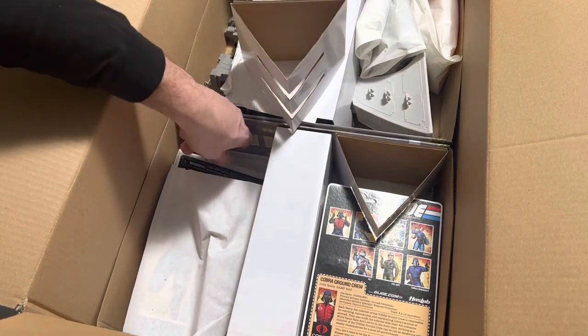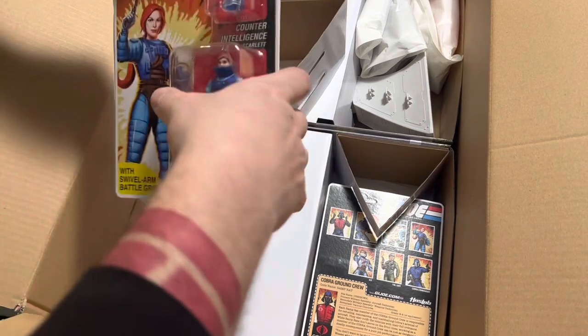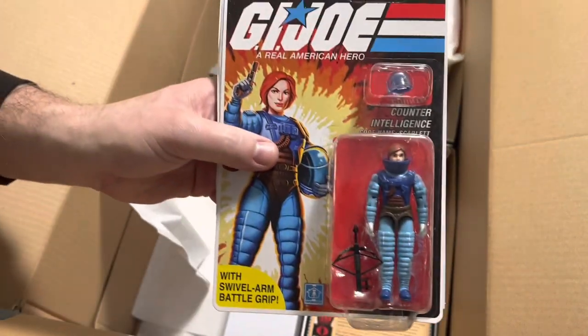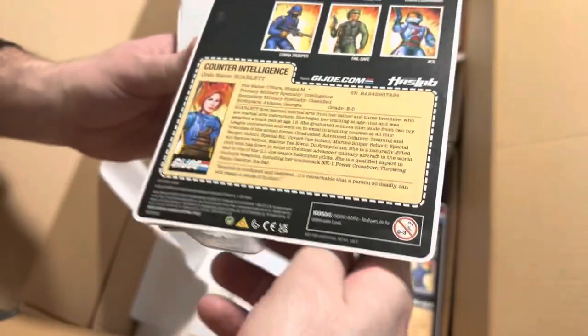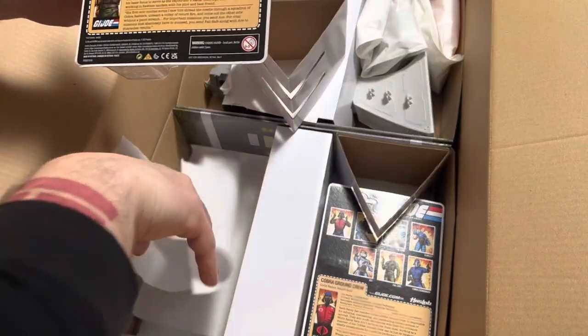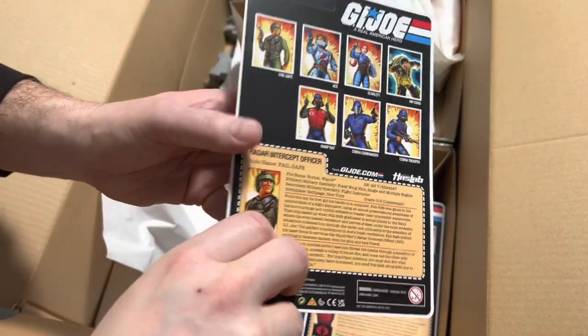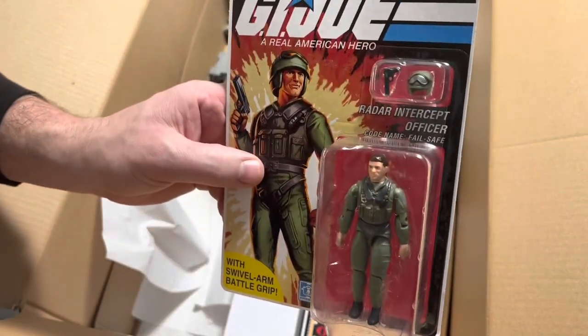Now this is the one I was very excited for because in the modern era after the 25th anniversary, Scarlett - I really love the Pilot Scarlett, she's one of my favorites. So here we have Scarlett, awesome. And then last but not least, Failsafe. Love the helmet, that's a great look.